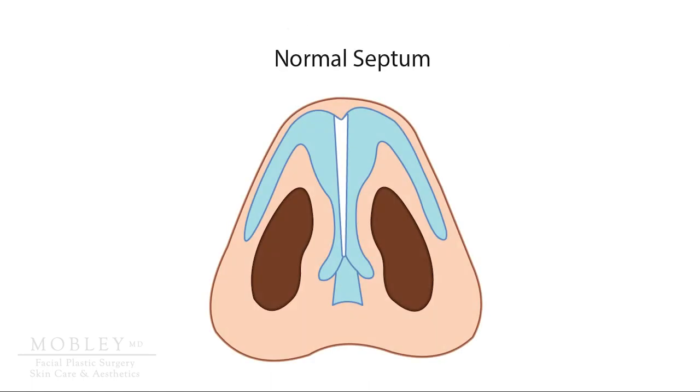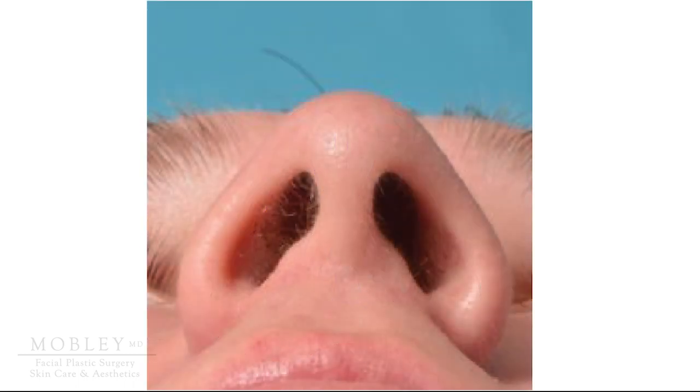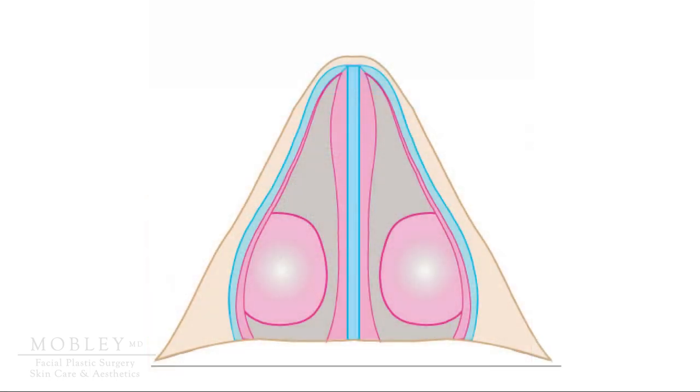Let's look at your nose from the bottom view, sometimes called the base view in facial plastic surgery. We can view this through one type of medical illustration, and we can also see it through a picture of a real human nose when seen from the base view. From this base view, imagine if we're looking deeper into the nose, past the entrance of the nostrils, deeper into the nose where the nasal septum can be more visualized, separating our nose into a left and a right nasal passage.